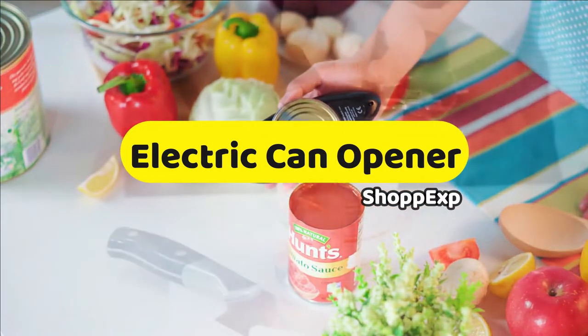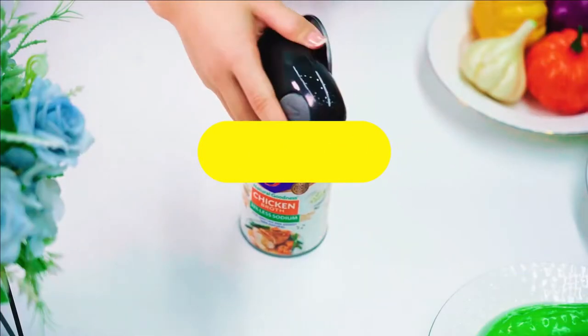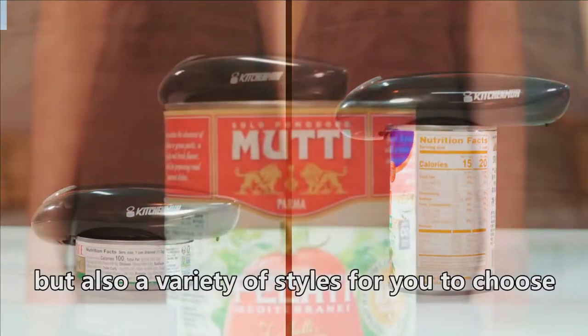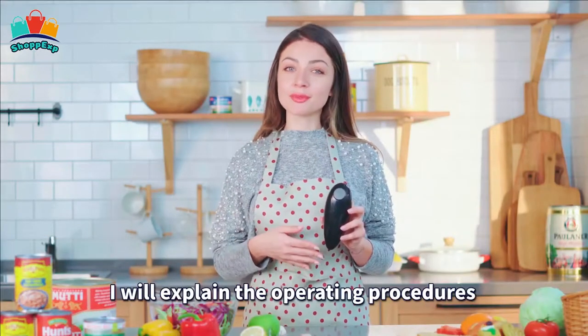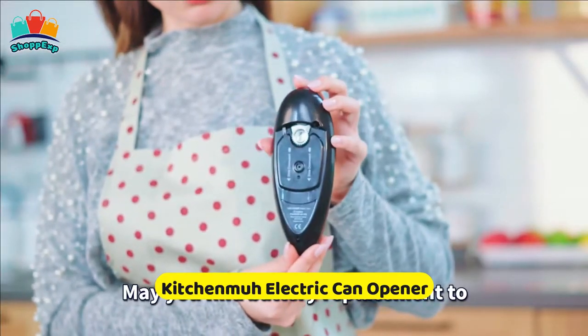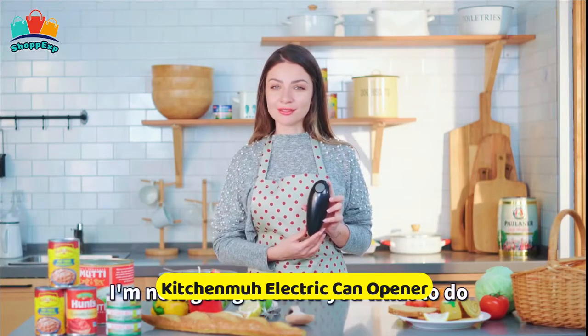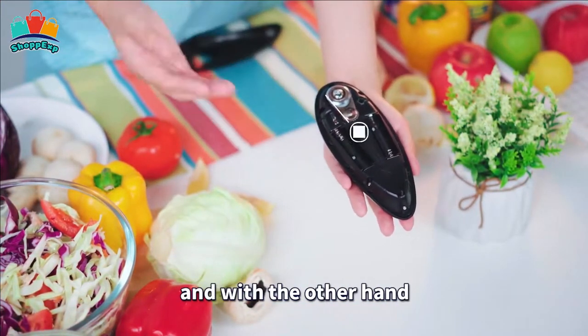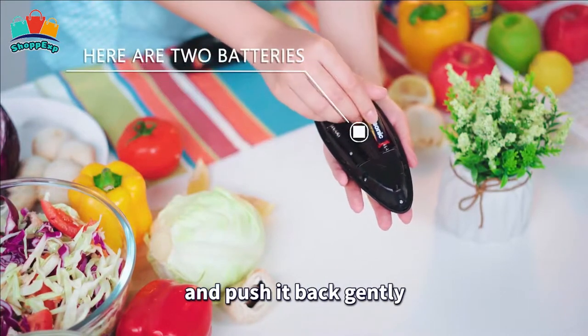Through extensive research, we have put together all the products in a list and mentioned their links in the description box. Let's get started! The fifth product is KitchenMu Electric Can Opener. This electric can opener is a must-have kitchen tool for every household. A reliable electric can opener will assure you of a good job every time you uncap a can.